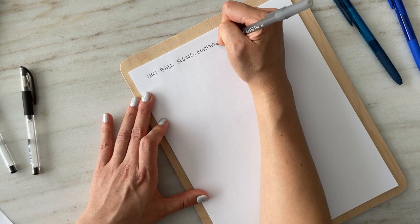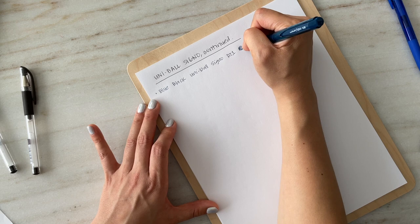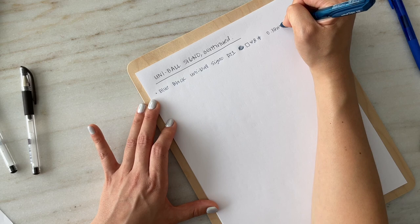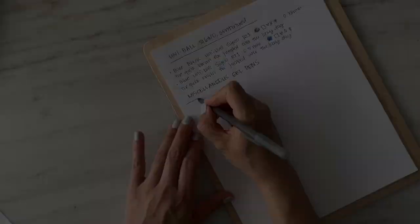Going back to the Uni-ball Signos, I love the cap pens so much that I purchased a few retractable versions, but what's interesting is that I hardly use these pens. I think if I only had about 10 pens I would use these often, but because I have a lot of pens I don't reach for them as much. As you can tell, I prefer using finer-tipped pens — generally smaller than 0.5 millimeters — with the exception of ballpoint pens, where I'll use a 0.7 or even a 1.0.